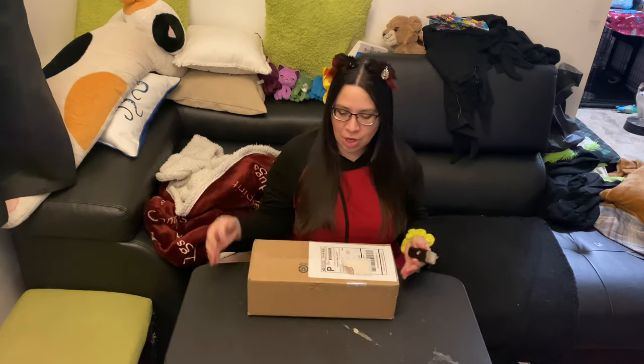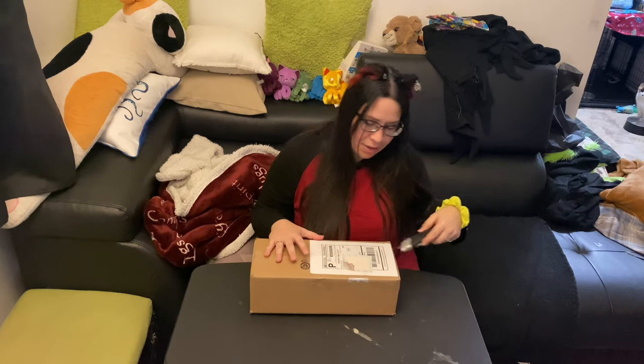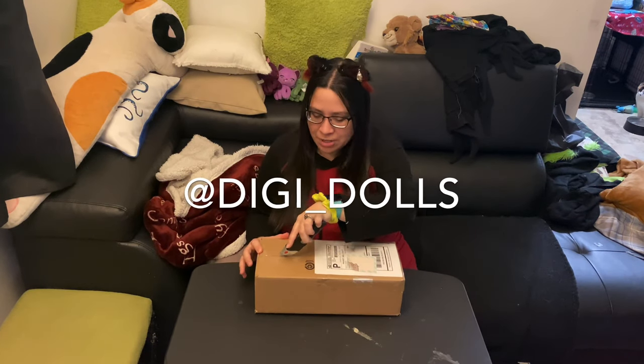Hey everybody, Christine here to make a box opening video for a DigiDolls Panta. This is an MSD sized doll. It comes in a pretty small box and it was an artist doll from somebody I found on Instagram named DigiDolls.